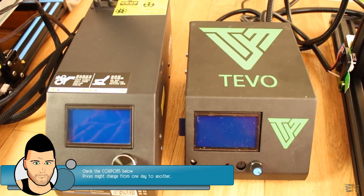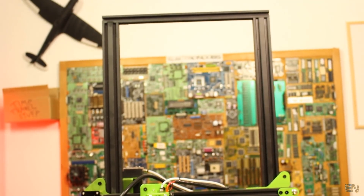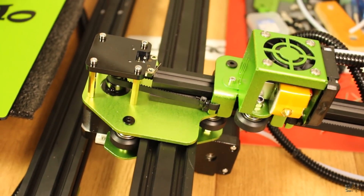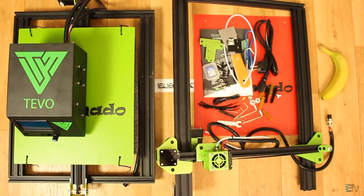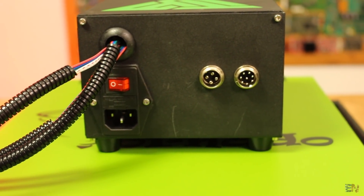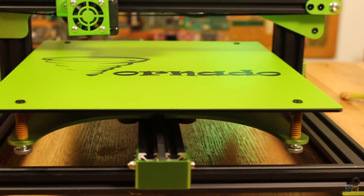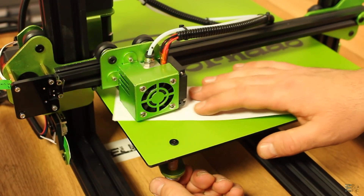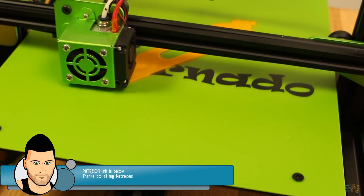There you have it guys — my short review of this printer. I'm very happy with this kit and I really recommend it. The quality is very good and right now the price is way lower than the Creality. The prices are always changing so you might get it for less or more by the time you watch this. Use the coupons and links in the description for a small discount and enjoy your prints. I hope this video helped you make an opinion about this kit — I've tried to include all the main aspects and parts. It's fast to assemble, strong frame, great prints, and a nice price. If my videos help you, I've got a Patreon campaign — the link is down below.